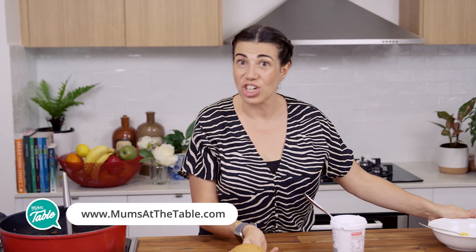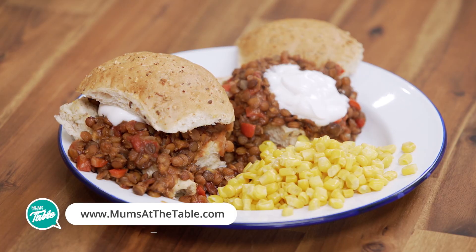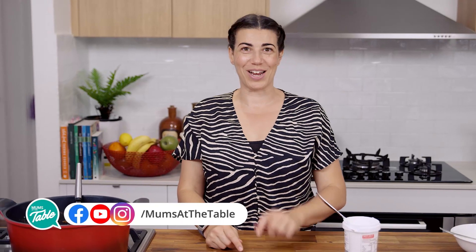And there you have it — your meal. Cheap, easy, quick. Enjoy our recipe, try it, let us know what you think. We'll see you next time.